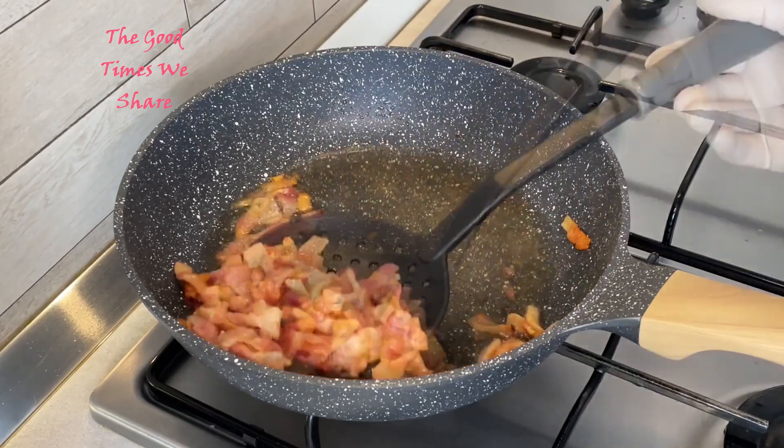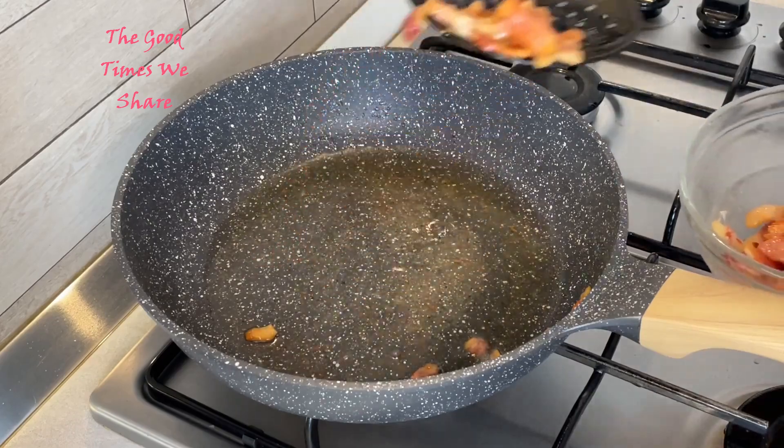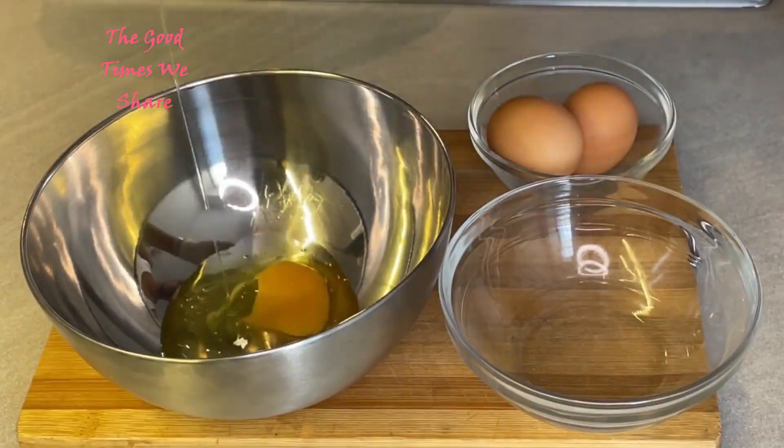Then just scoop it out of the pan, set it aside, and leave that oil for later. Next step, we're going to make our sauce.